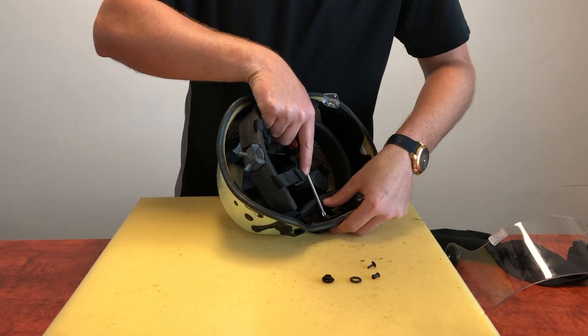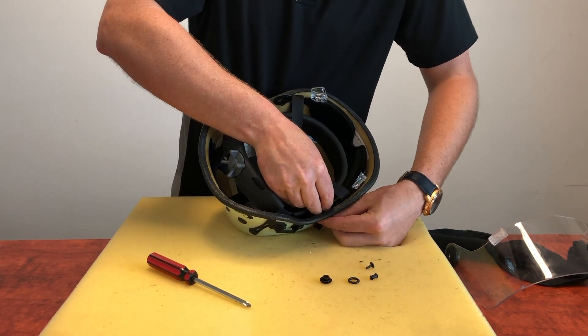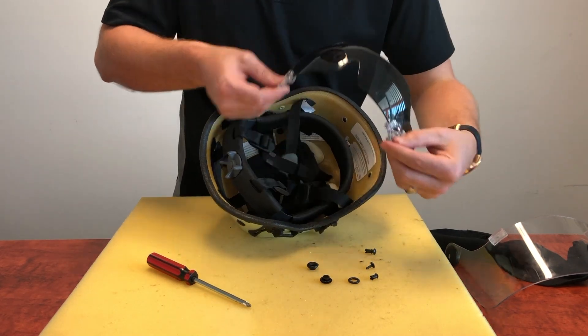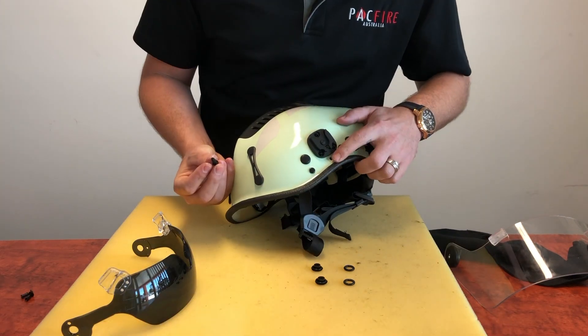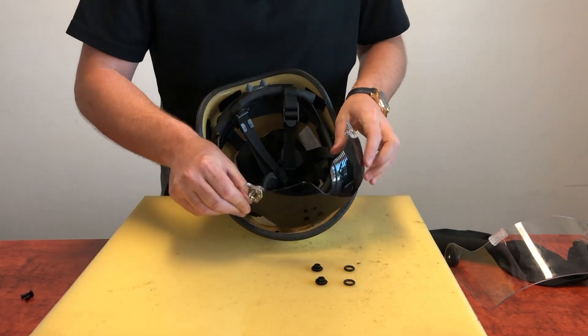Repeat the process on the other side of the helmet. Pacific Helmets and Pac Fire recommend that you use new rivets when replacing the eye protector.